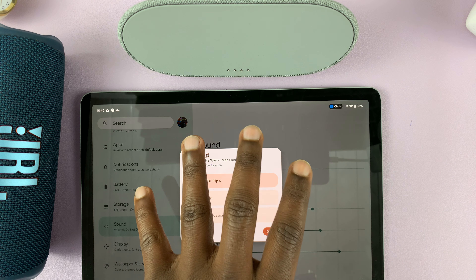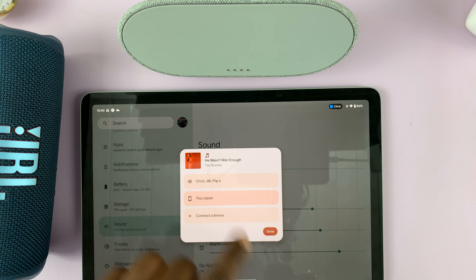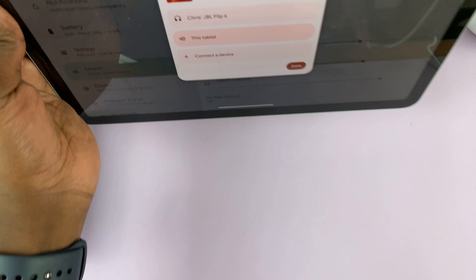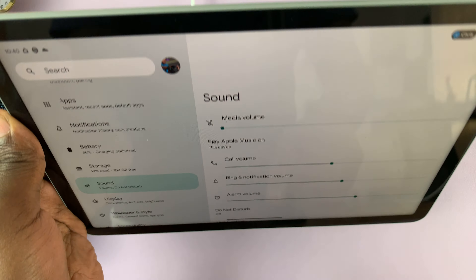My tablet is playing music through this Bluetooth speaker. Since I'm in tablet mode, I can switch this to the tablet speakers. If I was in hub mode, I could switch between the Bluetooth speaker and the dock speakers.